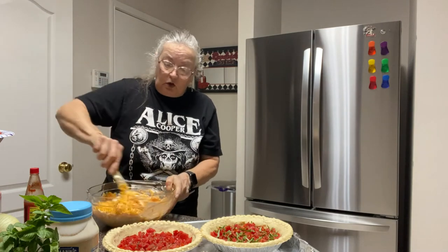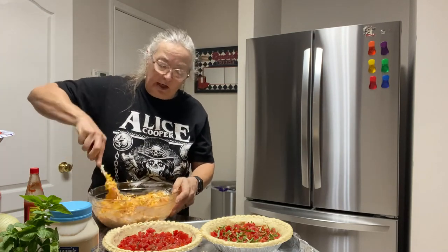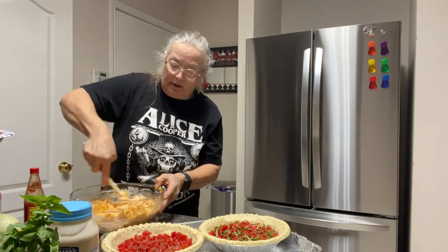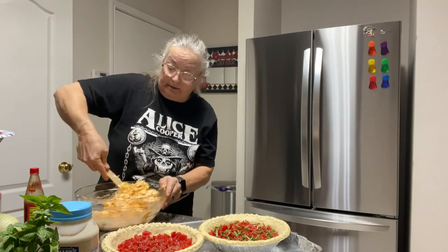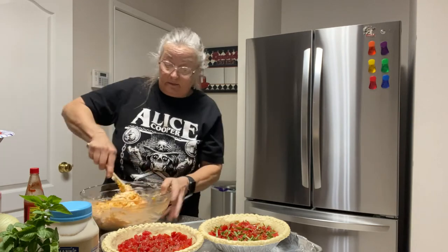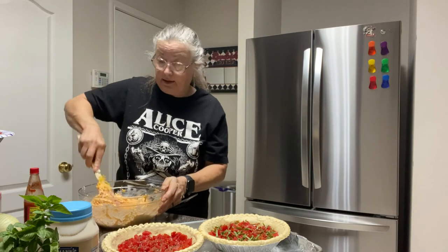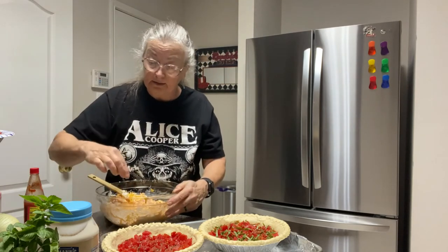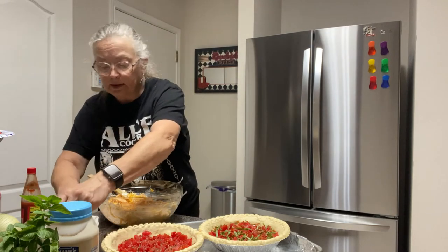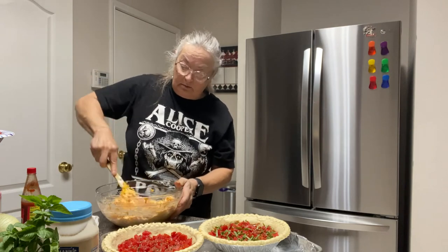Use what you want to use. What you're trying to do is basically mix this all together — it's still going to be a thick ball. It goes on top of the pie, and once you get it all mixed together you're basically done.